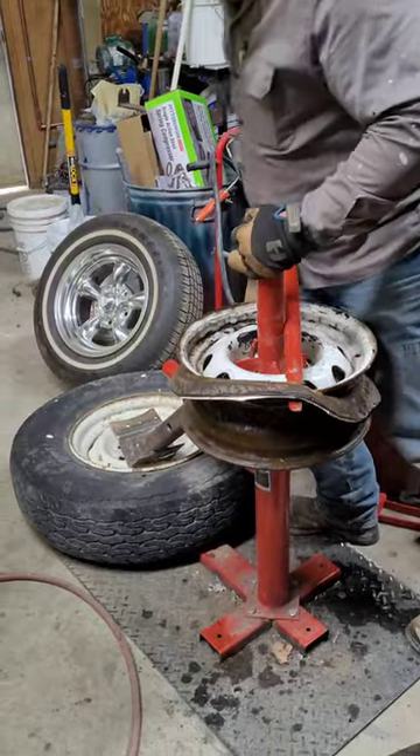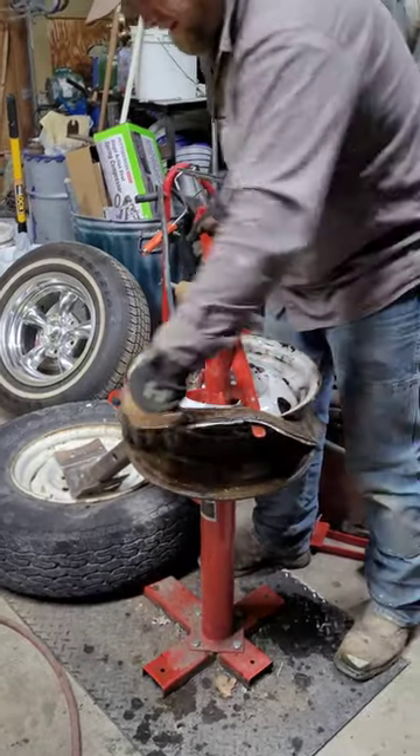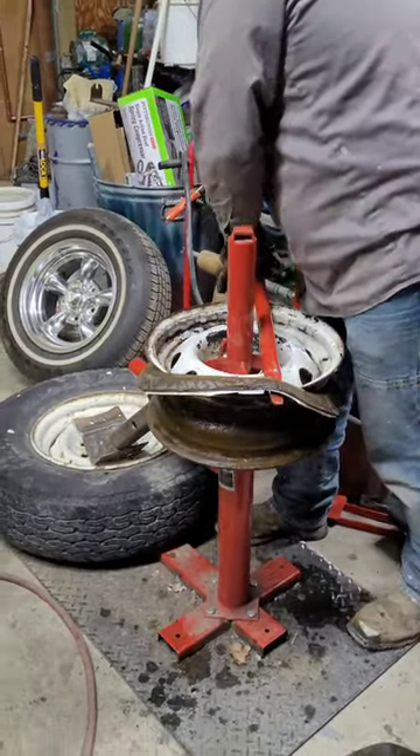Now that we've gotten that tire off of the tire changer, we're going to throw the tire changer in the garbage. We might cut it into pieces and drop it off at the front door of Harbor Freight.